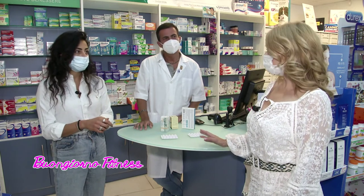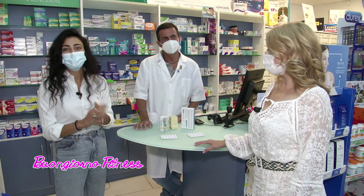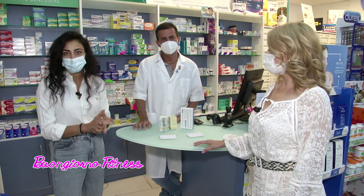La bromelina ci aiuta ad alleviare questo gonfiore e a drenare l'acqua che si accumula in queste zone. Quindi assumiamola, ma con moderazione, sempre secondo i dosaggi consigliati dal medico e dal farmacista.